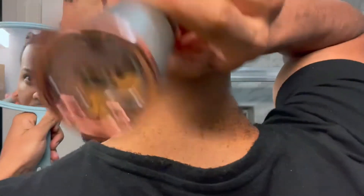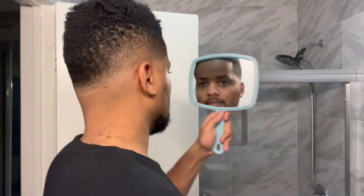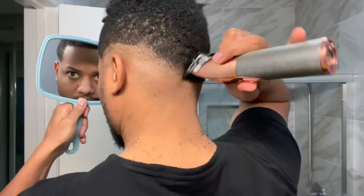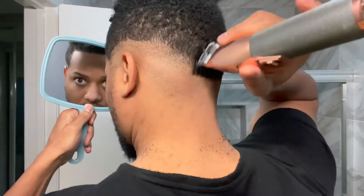Now I got the clippers with no guard, trying to remove that line. Look at that fade — that's clean. For a home haircut? That's incredible. That's at least $30 for a haircut, at least $30.